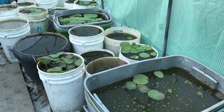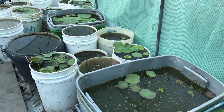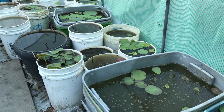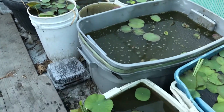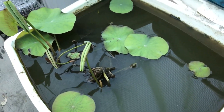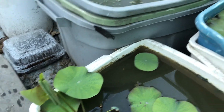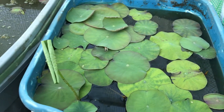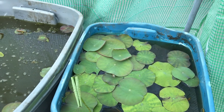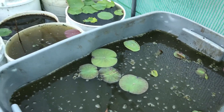Hello again, here is an update on my water lotus from about three weeks ago. These are the water lotus inside the greenhouse. Some have come up and have aerial leaves. I'm not sure if I want to fertilize yet — I'm waiting until more leaves come up.